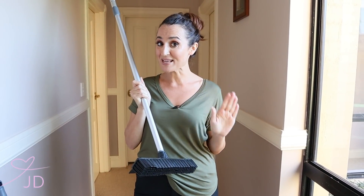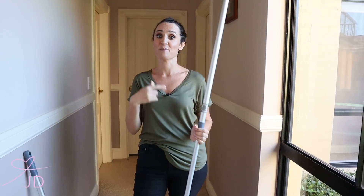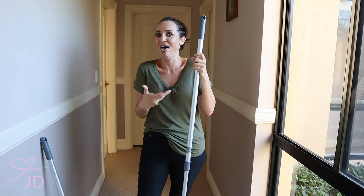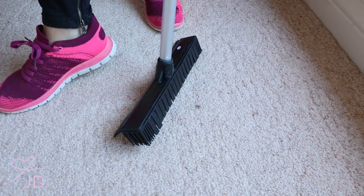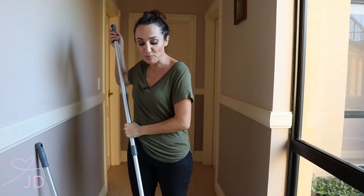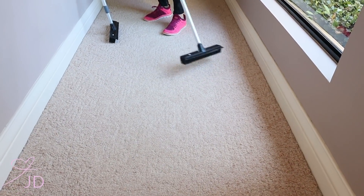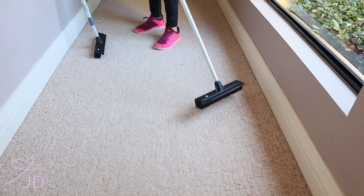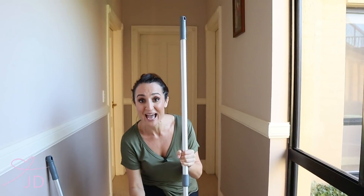There are 500 rubber bristles that actually attract the pet hair. It can be used on wet or dry messes, indoor or outdoors. Before I even give you the offer, the first thing is you don't push it away from yourself — you use it like a rake, and it actually gets all the pet hair and dirt. Even the finest dirt is attracted because of the rubber bristles.